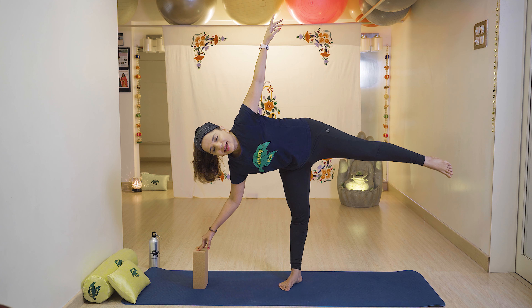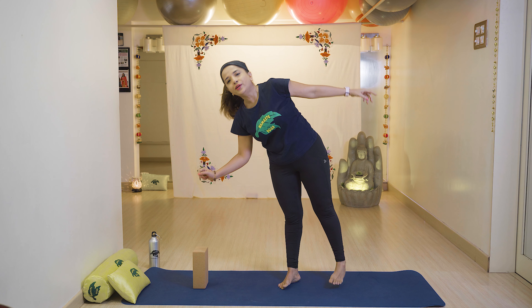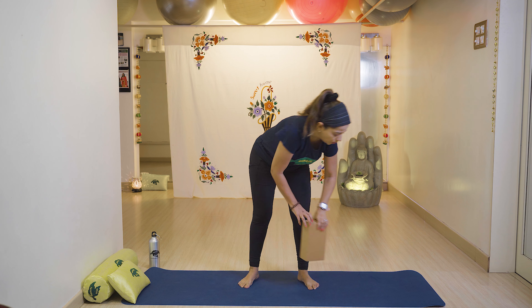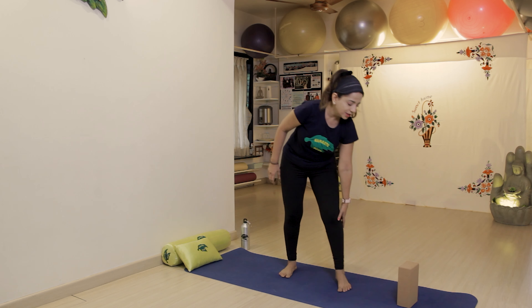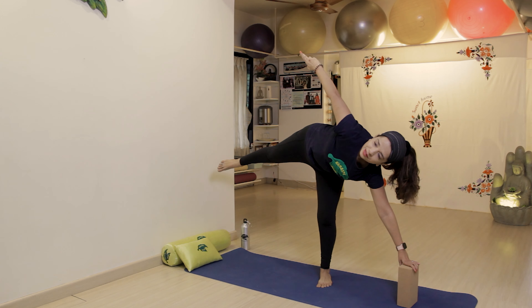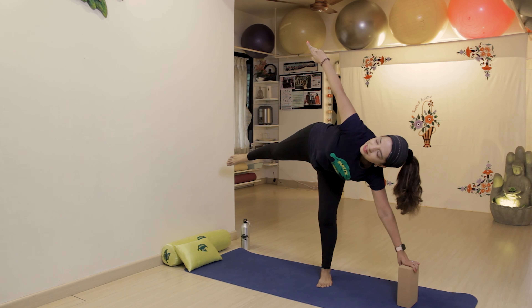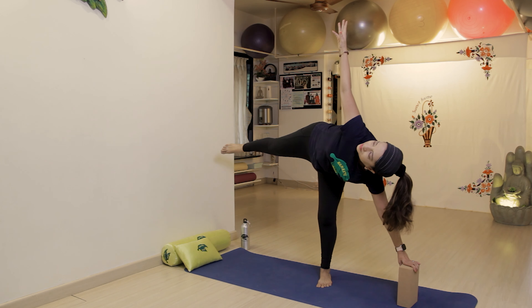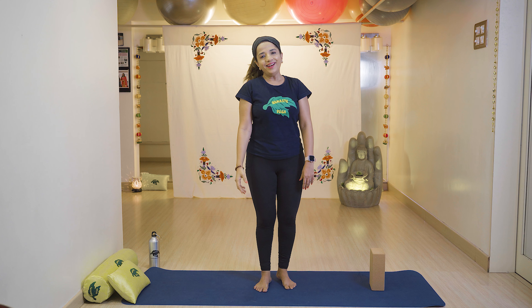Stretch your hand, toes outwards, and stay there. Then slowly relax with breathe out. Now we'll do the left side — keep the support, slowly lift your hand with breathe in, stretch your right leg up, toes outwards and stay there. Slowly lift yourself up with breathing, then slowly relax with breathe out.